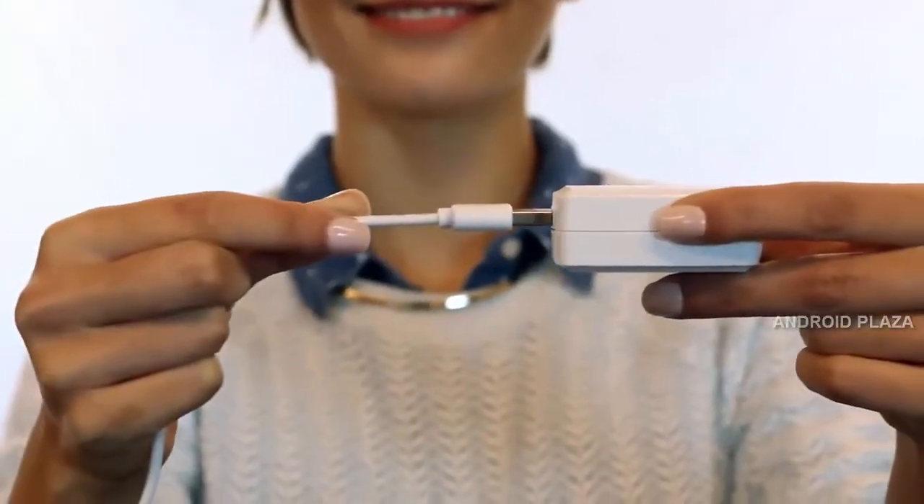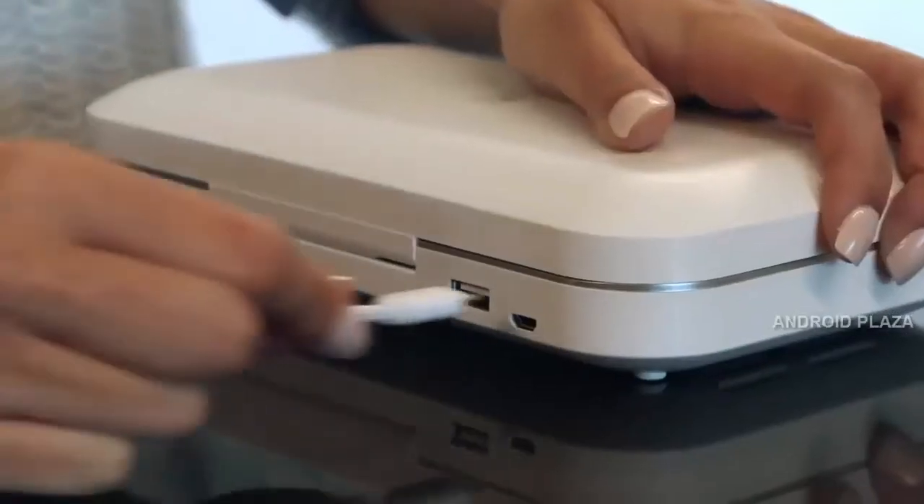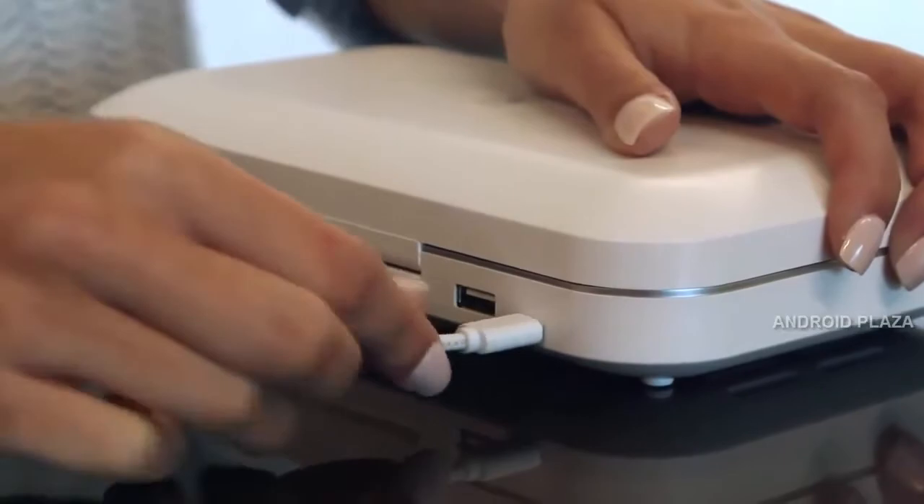Take the standard USB side and plug it into the power supply. Plug the power supply into your power outlet. Plug the micro USB side into the port on the back of PhoneSoap 2.0. You can now utilize the cleansing powers of PhoneSoap.